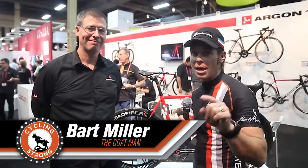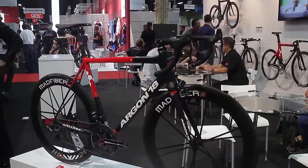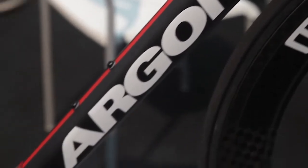Hey, Bart Miller here with Cycling Strong, 2013 Interbike. We're at the Argon booth and we've got Jeff with us. He's the expert on all this amazing bike, so we're going to get into a little bit about their technology, what they have out this year, and why this is such an amazing, sexy bike. This bike is absolutely beautiful. So Jeff, tell us a little bit about it, how you guys came about, what's going on with your brand right now, and all about this bike.